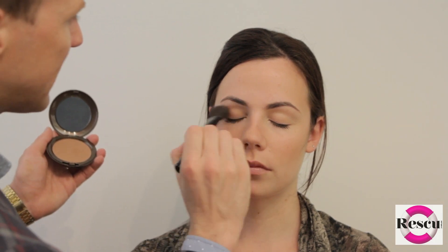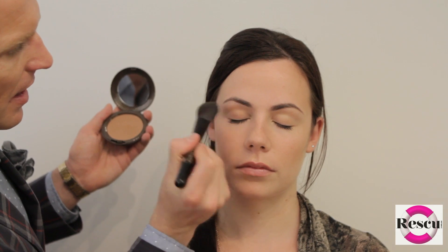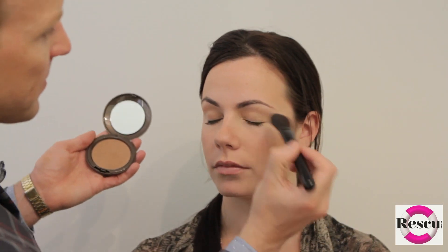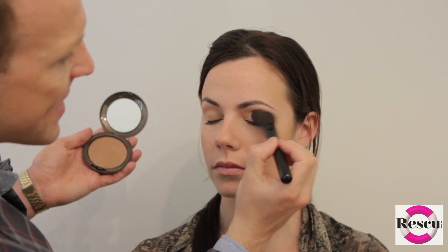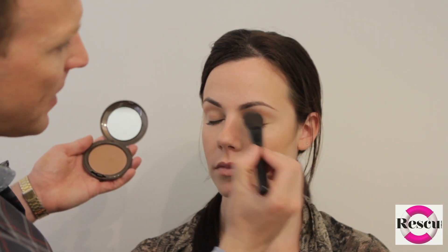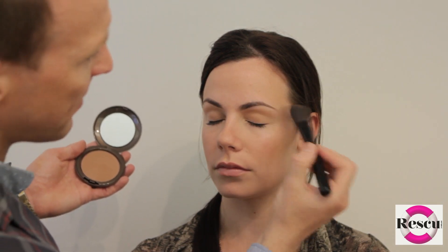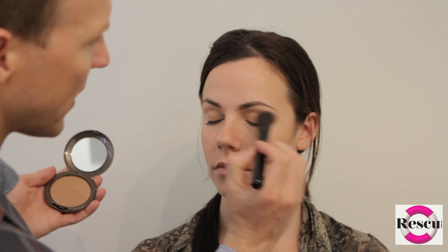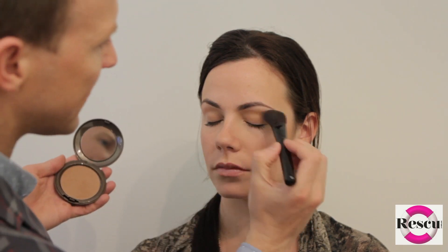So if I just do one side and you open for me, you should be able to see there's a little bit of depth in that area, lifting the eye slightly, whereas that side there's no depth, so the eye can look a little bit smaller. A very natural sweep, only using the tip. My best brush to use with this application is definitely an angled brush, so you get the finest point onto that area.